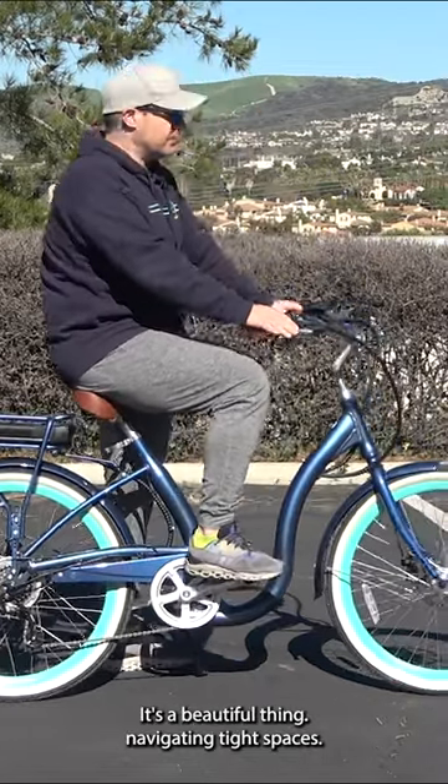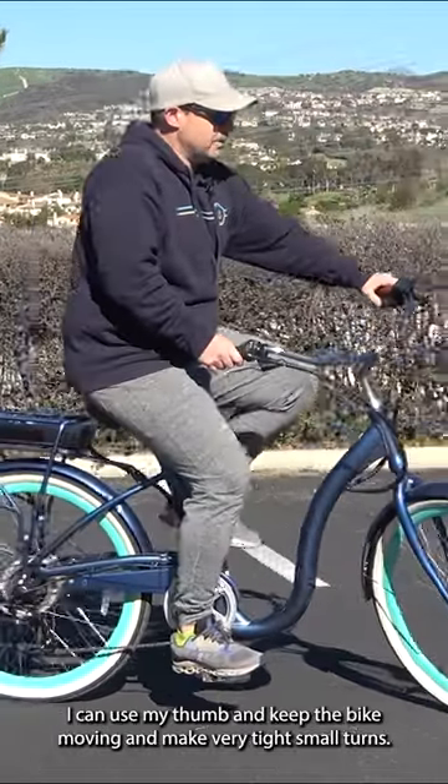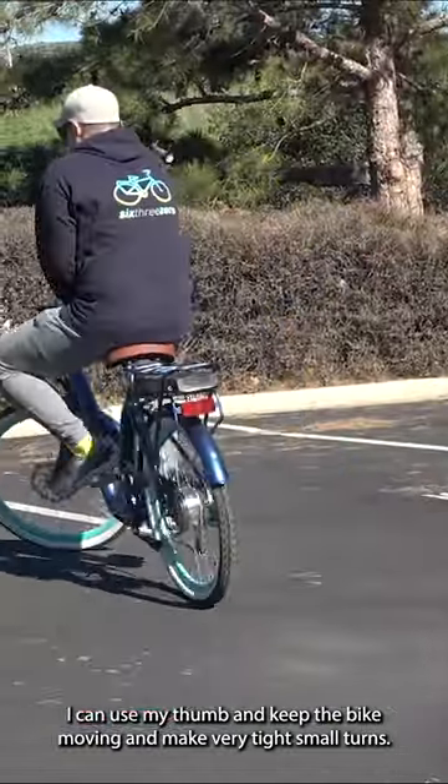Navigating tight spaces. I've really figured out how to get good control with my thumb. While keeping the bike upright, I can use my thumb and keep the bike moving and make very tight, small turns.